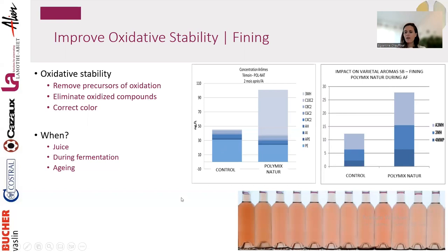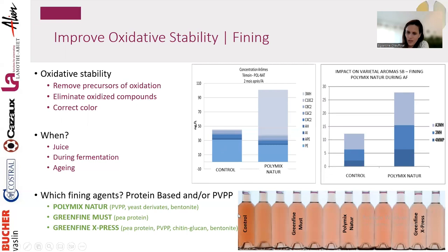Looking at color too, you can see a nice palette in a rosé trial — the control versus wines fined with different fining agents. For oxidative stability, we're talking about protein-based or PVPP-based fining agents. Three examples that are vegan and allergen-free: Polymix Nature (seen in this trial), PVPP derivative with bentonite, also great to prevent pinking by removing precursors of pinking phenolic compounds.